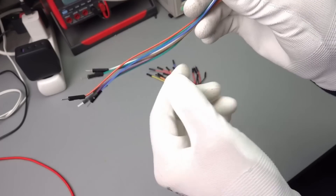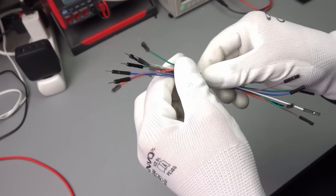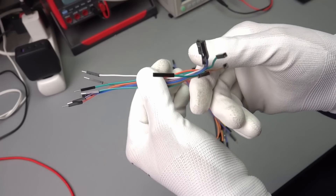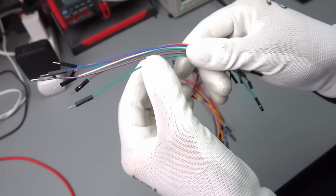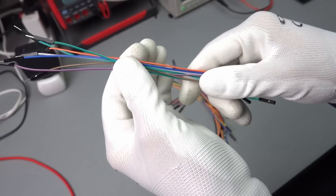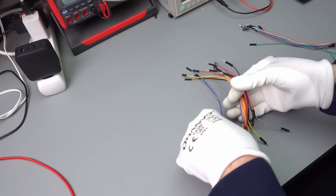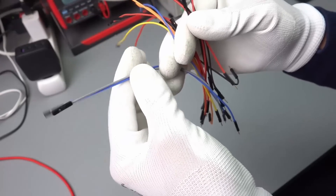We all know these dupont wires and probably everybody uses them for experimenting. I also have a selection in different variations: male to male, male to female, female to female, in different colors and lengths. But they are quite stiff because they have PVC plastic around them. Now in my lab, I switched nearly all other wires already to silicone, so I was happy when I found a supplier who also produces dupont wires in silicone quality.